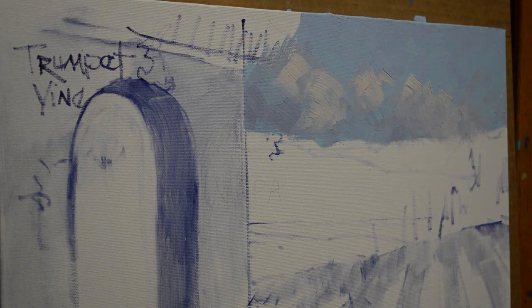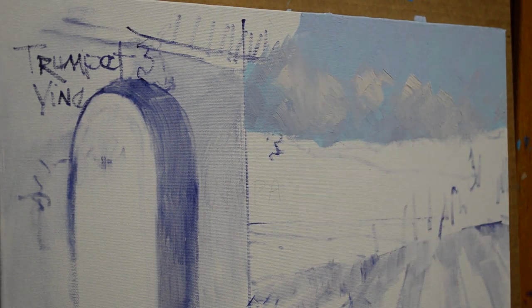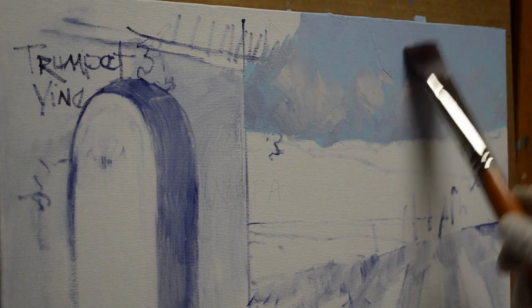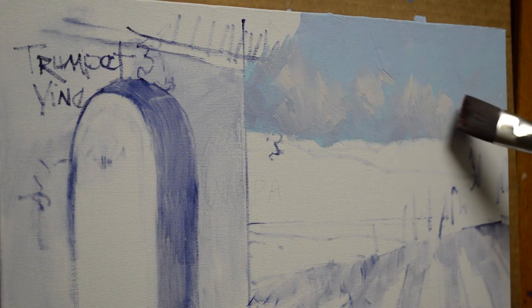I come back with some of my pinker mixture and soften those edges. We want the sky to be soft — we want it to fall back into the distance. Taking a clean brush, I clean it in the thinner and wipe it very dry, then pull the blue into the clouds to soften them even more. If you don't wipe your brush, you'll pull dirty color up into your blue sky and have to start all over.